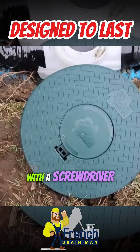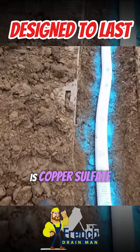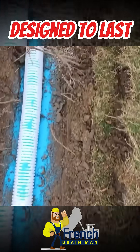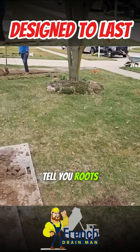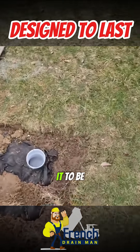Just pop this with a screwdriver and go ahead and clean that out for peace of mind. The blue that you see is copper sulfate — it's to push the roots away. Look at these roots. Where are those roots coming from? Like I always tell you, roots come from 50 feet away. That tree is 20 feet away and it's pushing roots over here — we don't want it to be a problem.